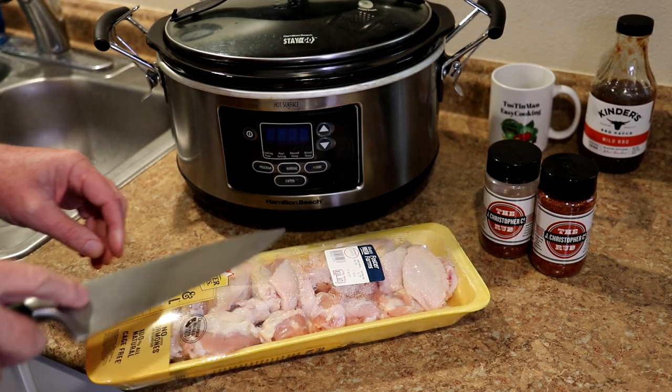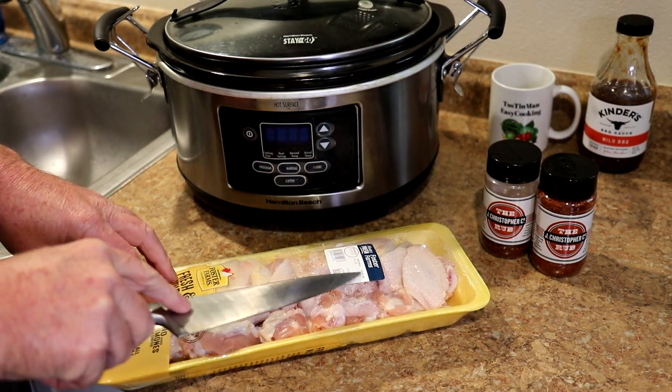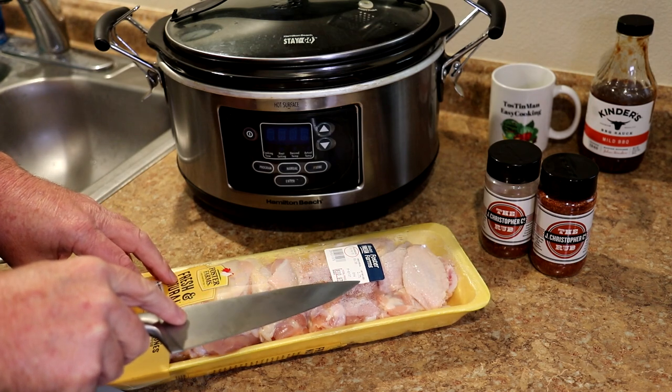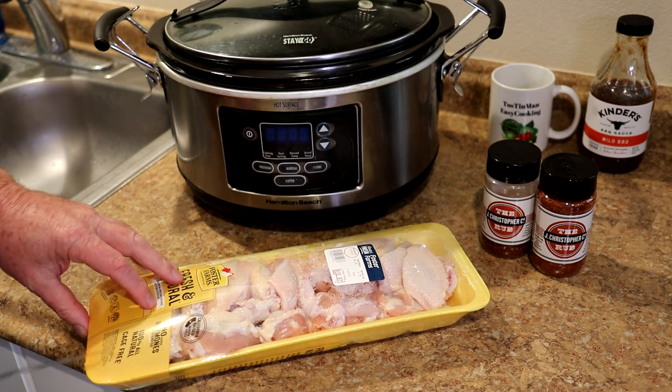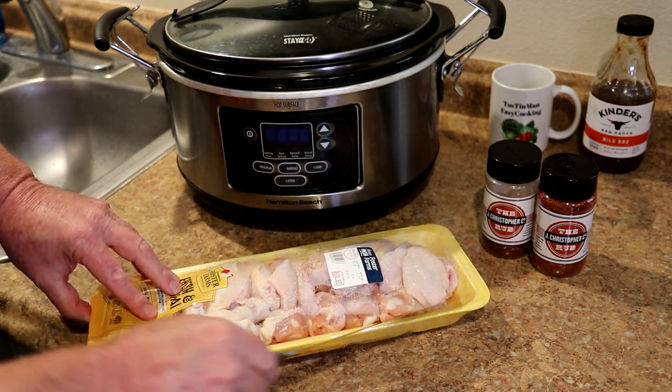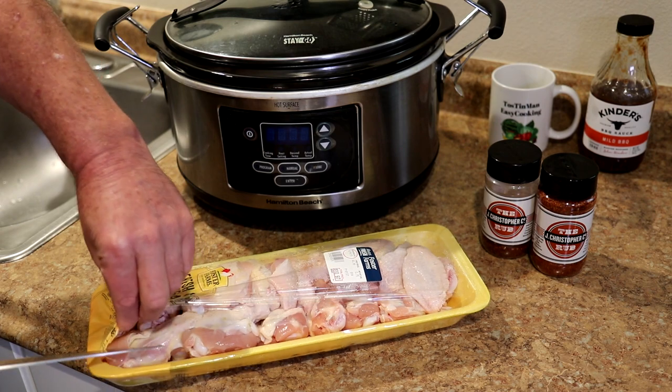I have a tray of chicken wings here. These are 2.75 pounds at $3.99 per pound, so this tray of wings cost $10.97. Chicken wings are getting kind of expensive these days.